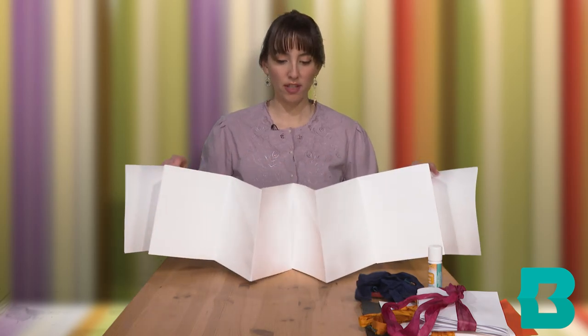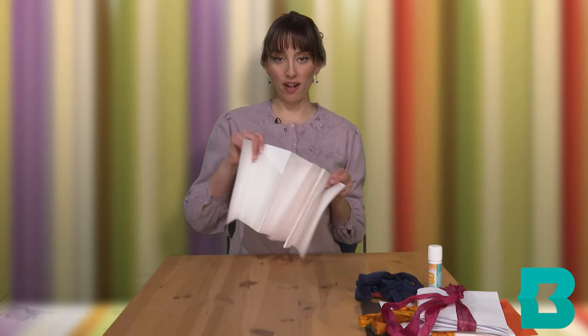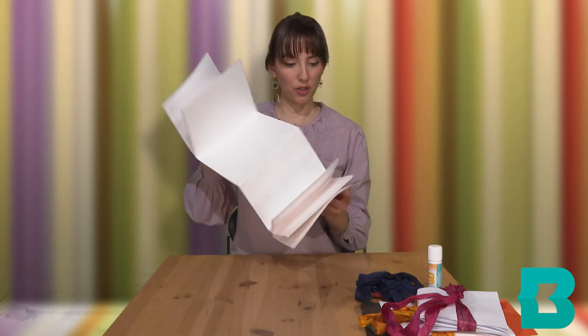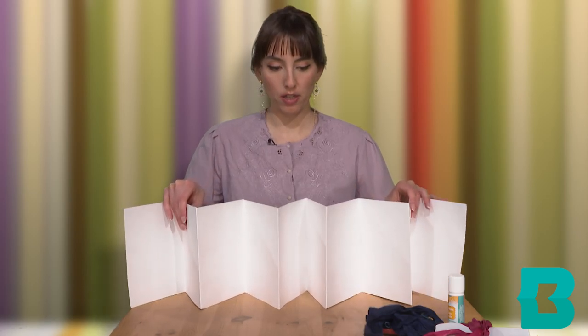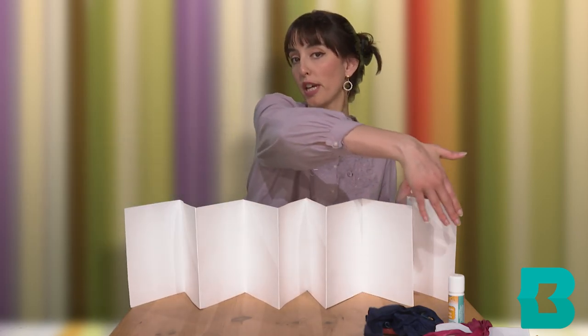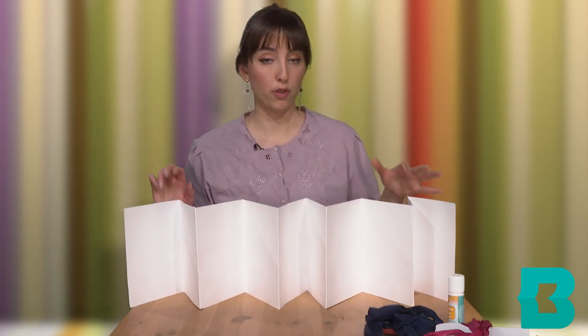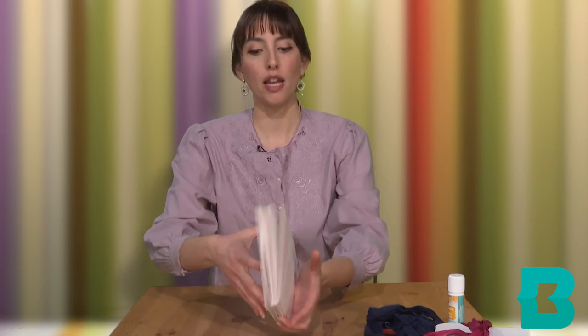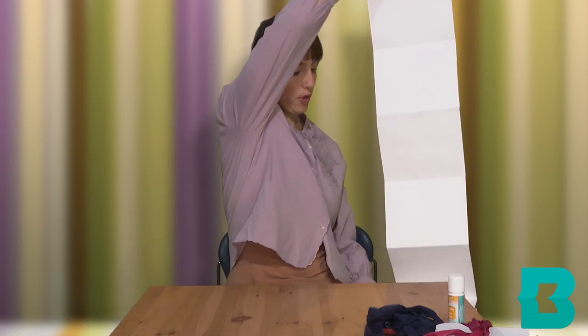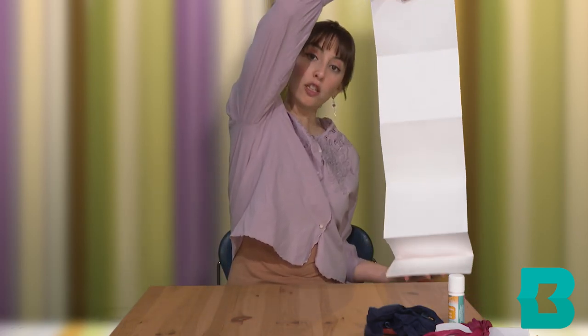You can really see how it's like bellows here — like I'm playing the accordion. The inclination is to want to make these folded books in a horizontal orientation, which is of course totally fine, but I did want to demonstrate that it can also be done vertically — you could even have it like a long hanging scroll like this.